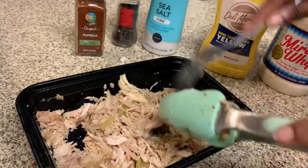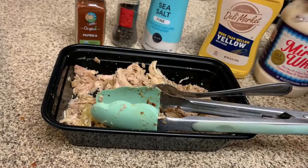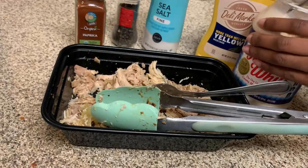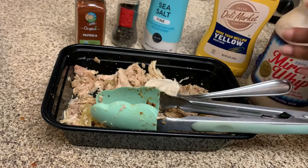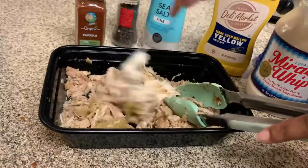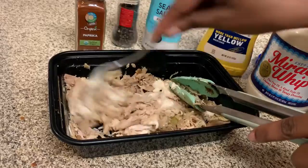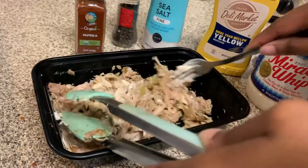This was an idea my mom gave me. You can't get it all perfectly shredded, but that's good enough. I'm going to go ahead and use some Miracle Whip — I have a spoon here and I'm going to add a little bit at a time. You never want to just pour too much; add a little bit at a time so you don't overdo it.